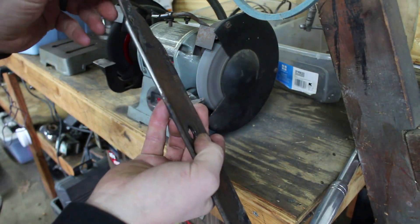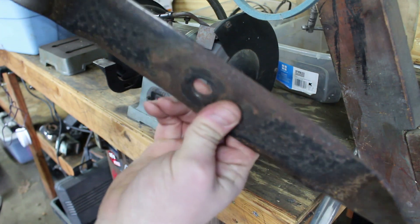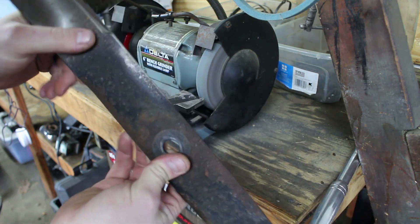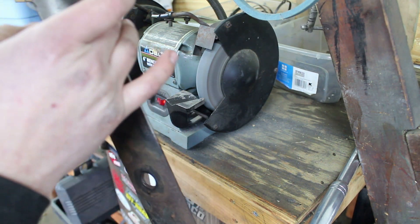You can tell just by rubbing your thumb on there that they're a lot sharper than what they were. I'm not going to go too much more — you don't want to take off too much metal. You want it to kind of be a blunt edge.